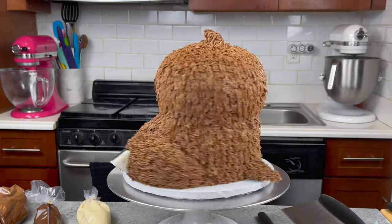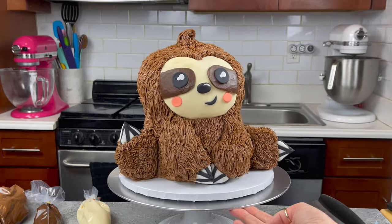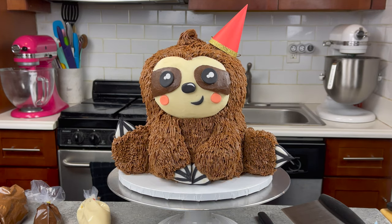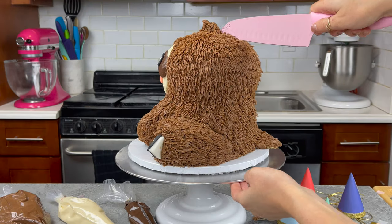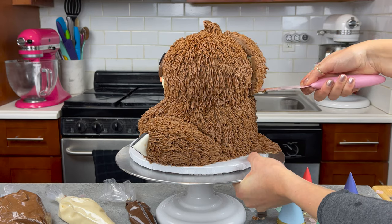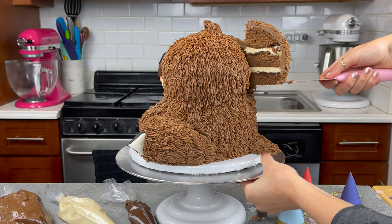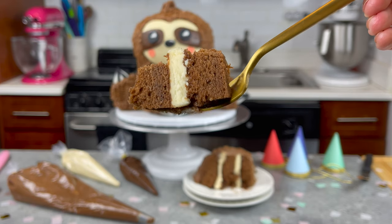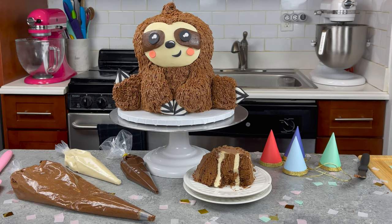The final step was just to press his nails or his claws into place, and then our sloth cake was all ready to go. I also like to add on a little party hat because I am kind of calling this my party animal series. After I took a moment to admire him, it was time to cut in and enjoy those delicious chocolate cake layers and all of that peanut butter buttercream. Thank you guys so much for watching this video. I hope you love this sloth cake just as much as I did, and until next time, happy baking!